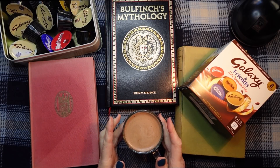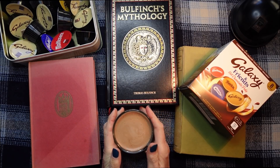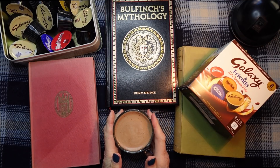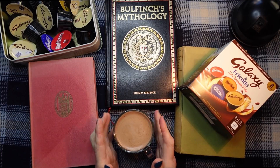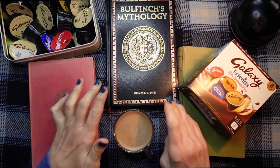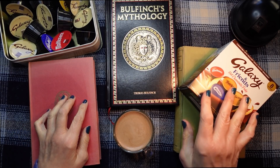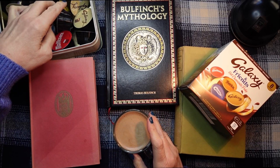Hello everybody, this is Kate at Library of Whispers. This is just a little show and tell video for you, in a whisper of course. I've got three new books and I also wanted to show you these drinks as well, which I just got the other day, and some of them are in here as well.